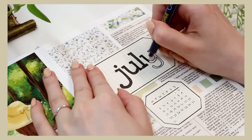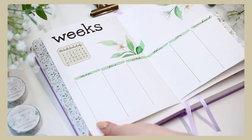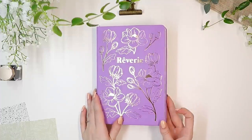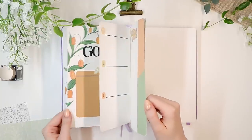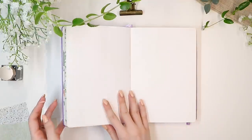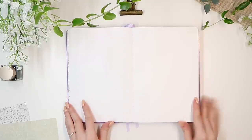Hello everyone and welcome to this July bullet journal plan with me video. Today we're going to create the first monthly setup in my new gorgeous Mellow Days journal. If you're interested in the beginning setup, I'll link that video in the description, but today we're going to focus on this bright and summery July theme. But without further introduction, let's jump right in.